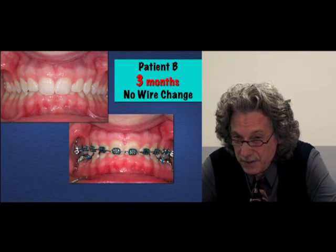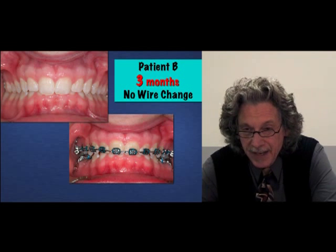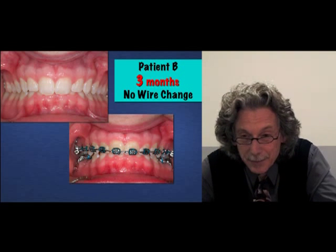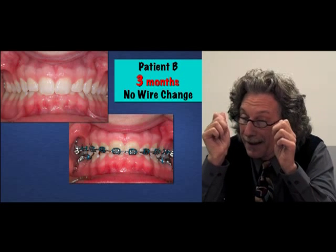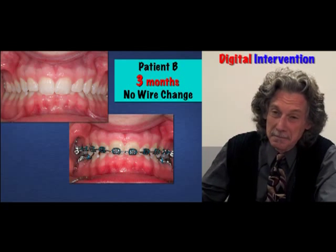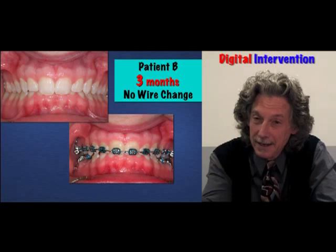When the instructor wasn't looking, which may have been a significant amount of the time, I would just take my thumbs and push up on the upper incisors to correct the deep bites. Just push them up and that would correct the problem. Now I've confessed to my sin.